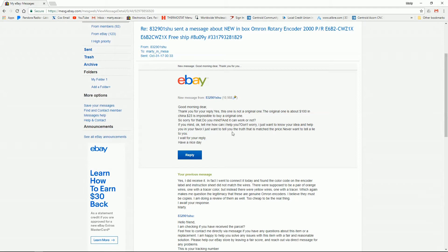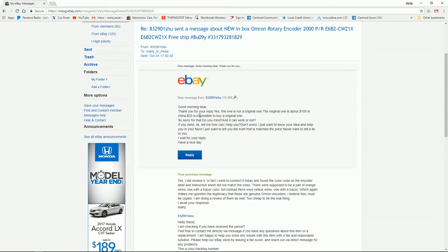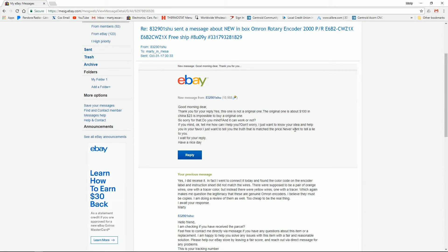Early this morning I got a response: 'Good morning dear, thank you for your reply. Yes, this one is not an original one - the original one is about a hundred dollars in China, twenty-three dollars is impossible to buy an original one. So sorry for that. Can it work or not? Don't worry, I just want to know your idea and help you. I just want to tell you the truth that it is matched the price, never want to tell a lie to you.' So there you go - confirmation that these are Chinese knockoffs of the Omron rotary encoders.